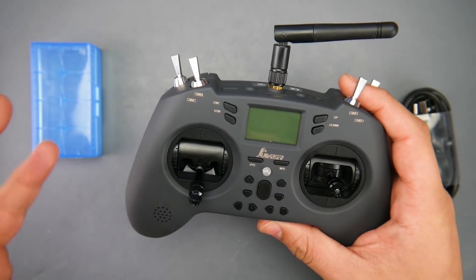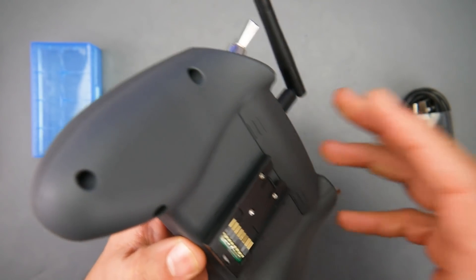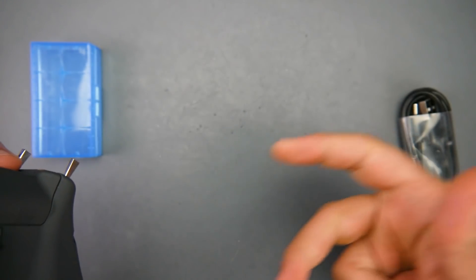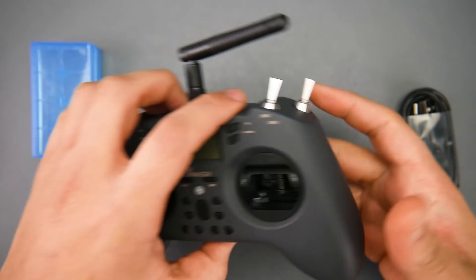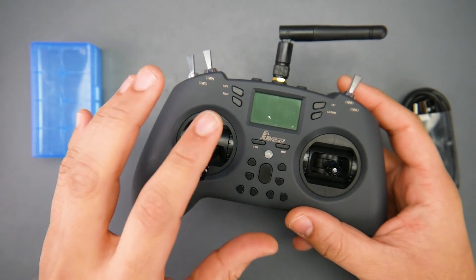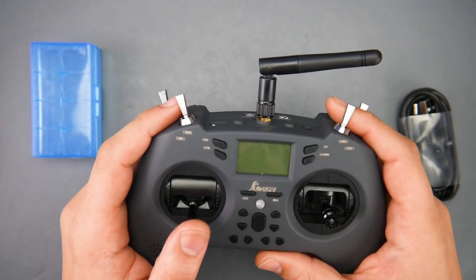Some of the main features: you have a multi-protocol module built inside. That means you'll be able to bind to FlySky, FRSky, and a ton of other protocols — even those toy quadcopters, helicopters, cars, whatever. If you figure out the name of the protocol, you'll be able to use it, which is really nice.